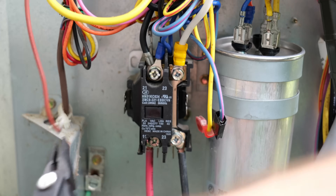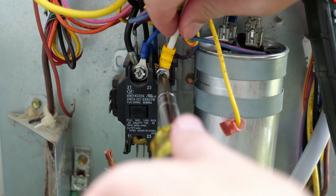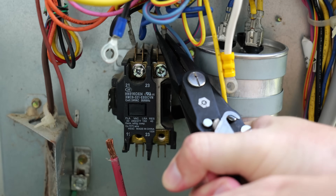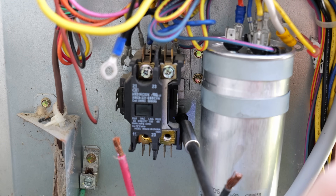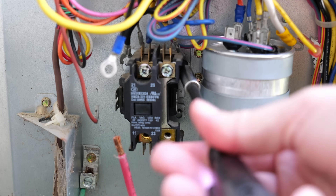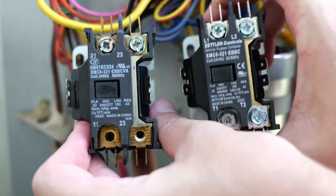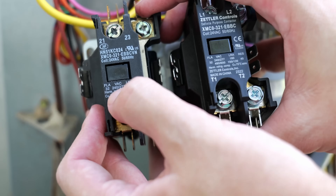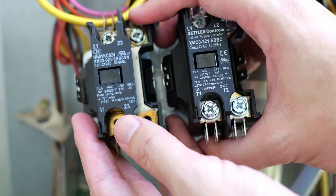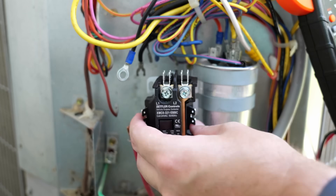Now I can remove all the wiring from the contactor. I can't stress enough how important it is to make sure the wires go back in the correct spots — incorrect wiring could cause serious damage to the AC unit. With wiring removed, I remove the contactor from the unit using a quarter-inch drive on the screws attaching it to the condenser frame. When selecting a new contactor, you want to make sure the numbers match up — model numbers on top and the actual ratings listed on the unit. Try to find a contactor that matches the one you currently have.